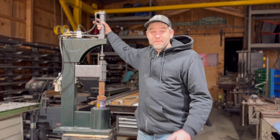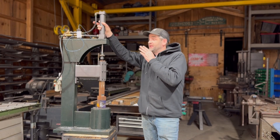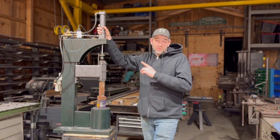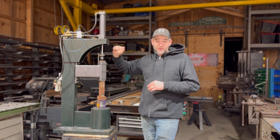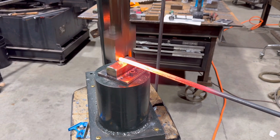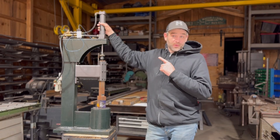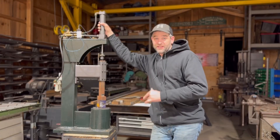Hey everyone, welcome back — Matthew Harris here. We are going to finish this hammer. Some of you may remember it from almost a year ago when we made it originally. We ran it with a valve just controlled by hand, but it's needed a foot treadle linkage hooked up to it, and that's what we're going to finish in this video today, along with a few other details.